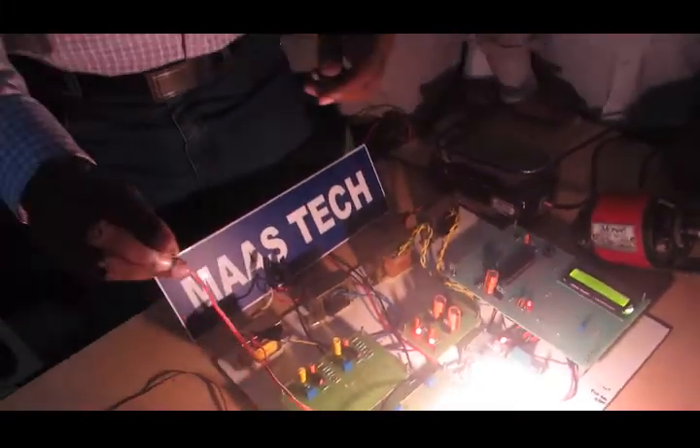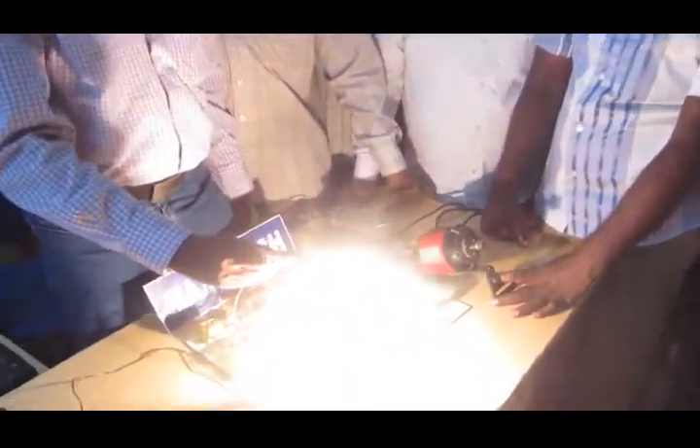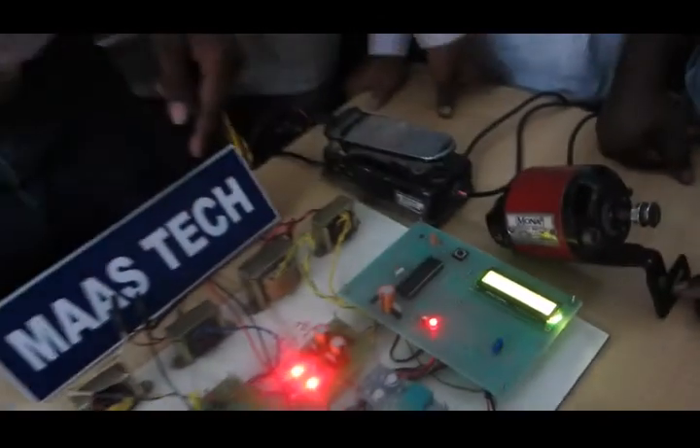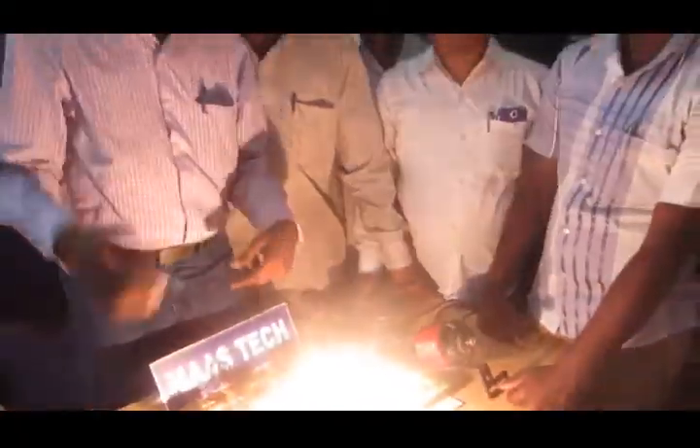This is the LDR flame detector. Whenever we show a flame at the input of the lab sensor, the flame-sensitive load trips, and the flame-sensitive motor trips as well. Reset — current is back to 465mA.